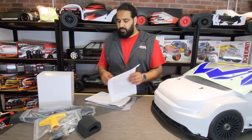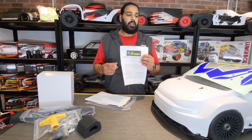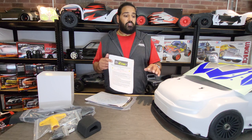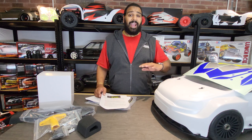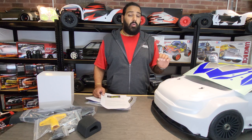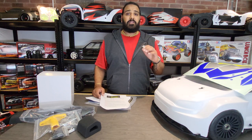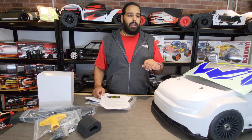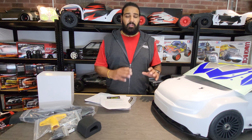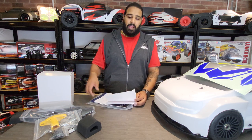You get a quick user guide from the RC store telling you how to fire up the vehicle and what you should and shouldn't do. With all these petrol RC cars they vibrate a hell of a lot. I can't stress enough how important it is to go through all the nuts and bolts, apply thread lock every place it's metal to metal, and make sure they're all fastened tightly — last thing you want is your wheel flying off.